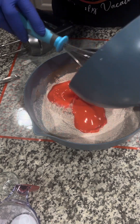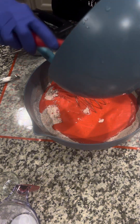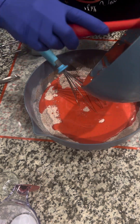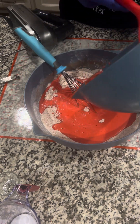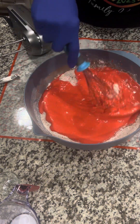Now let's add this wet mixture to the dry. I'm going to pour the wet mixture into the dry, getting all of it in — I don't like to waste, I want every drop. Making red velvet cake layers.